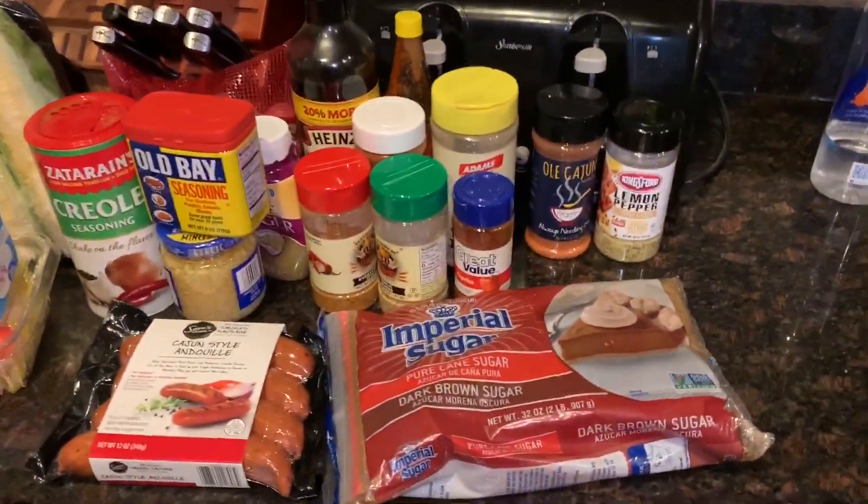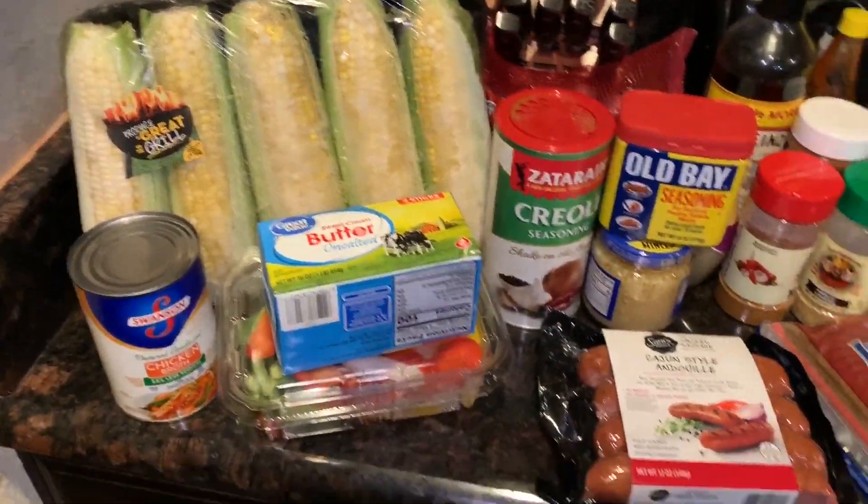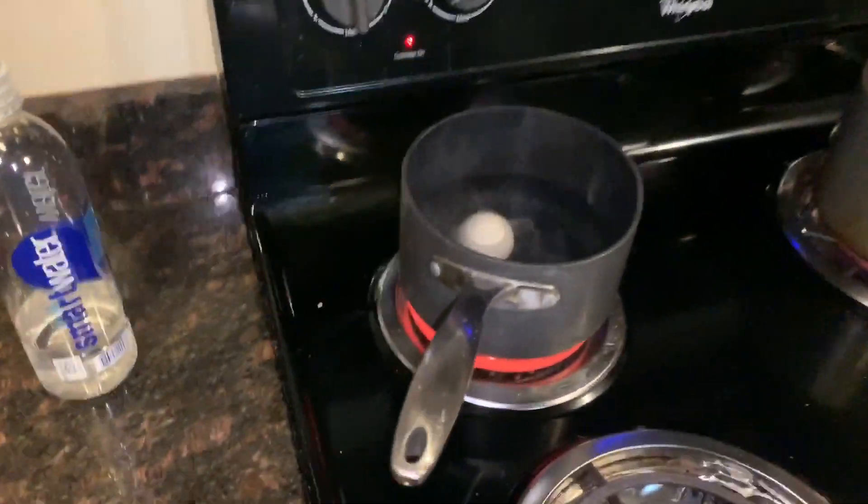I'm about to make Beloved Life's sauce. Got all my things. I'm going to have corn, potatoes, sausage, and I don't ever eat the eggs, so I'm going to try the egg today.